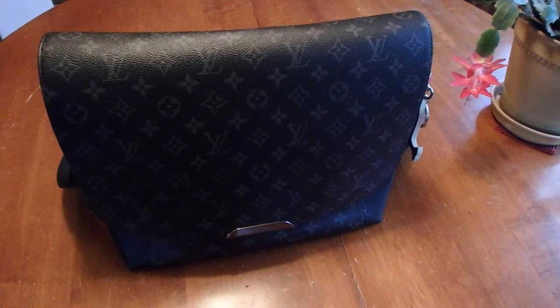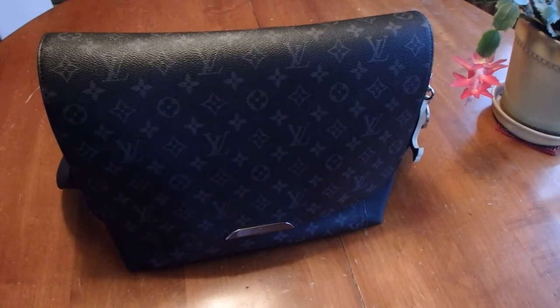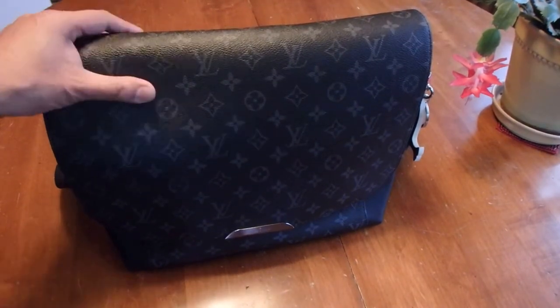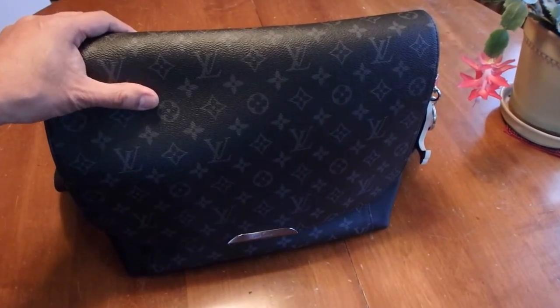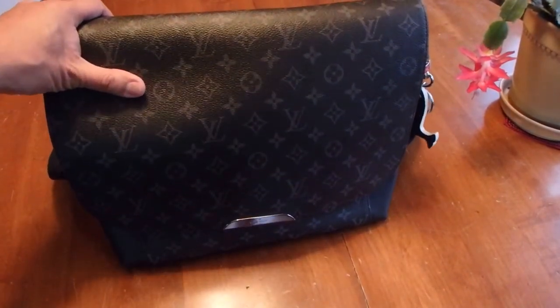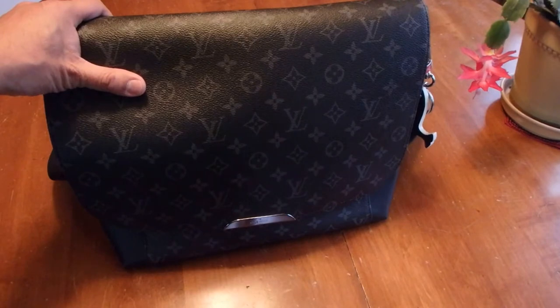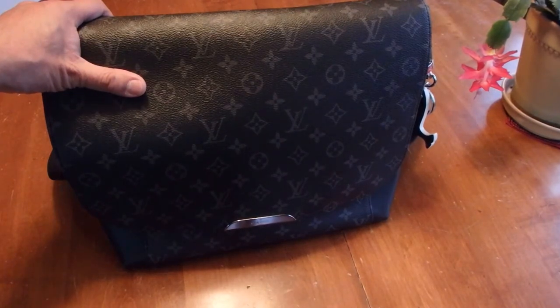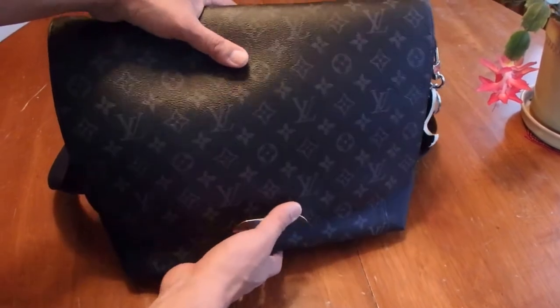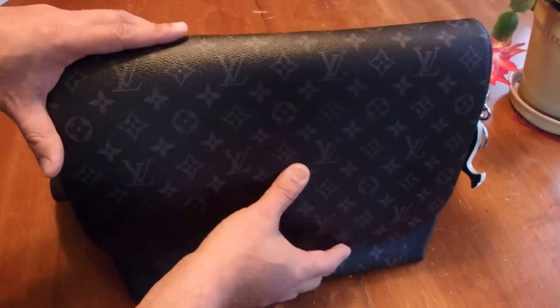Hello everybody, thank you for tuning in to my channel. Today I have a 'what's in my bag.' A few weeks ago I purchased this bag pre-loved, and it arrived and I've been using it for about a week. It is the Louis Vuitton Explorer MM in monogram eclipse.